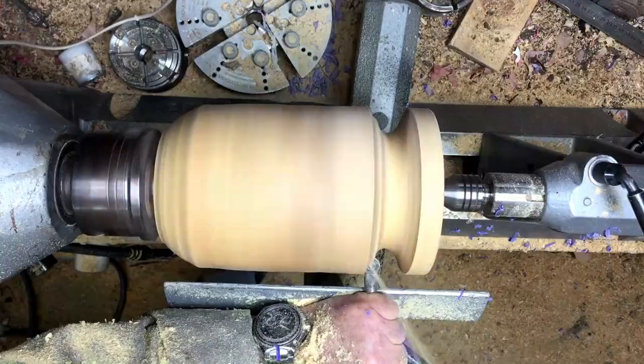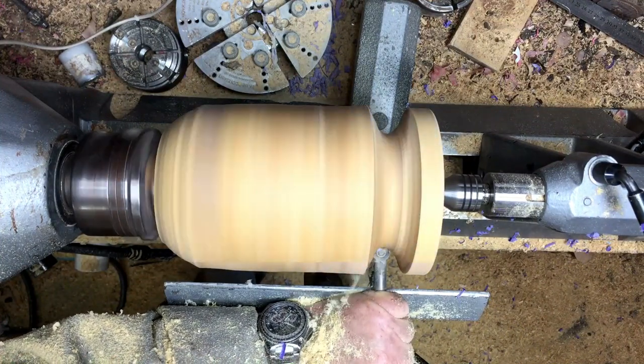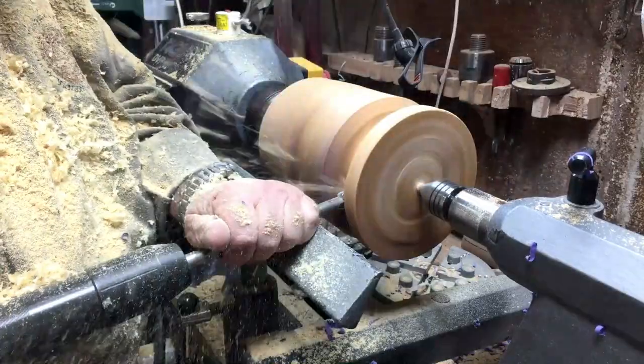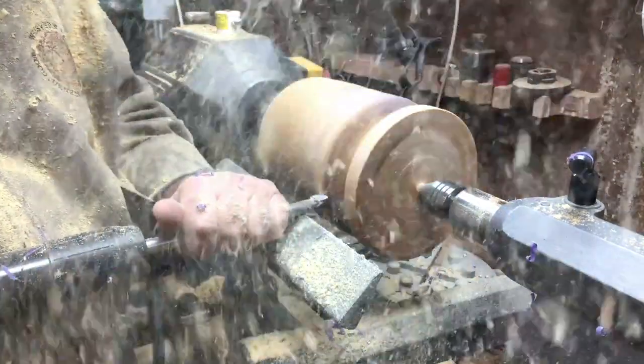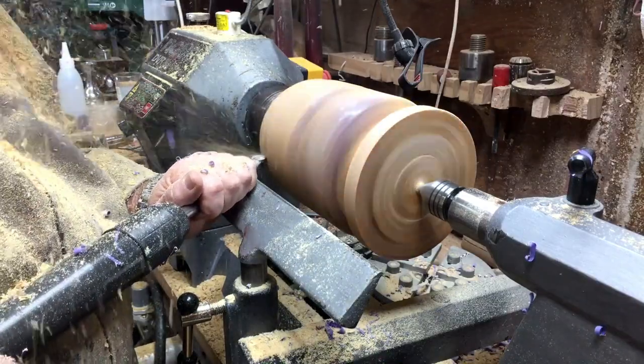I'm going to start with the neck, and after I get the neck to the right measurement it will be easier to shape the rest of it to that wall.